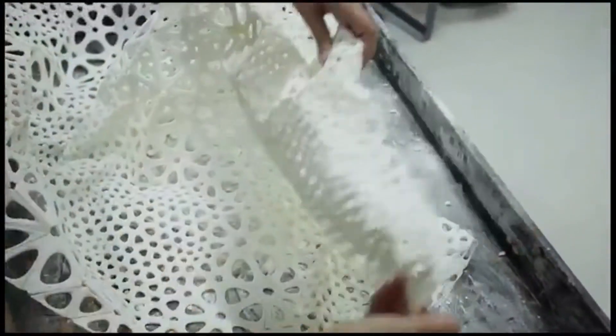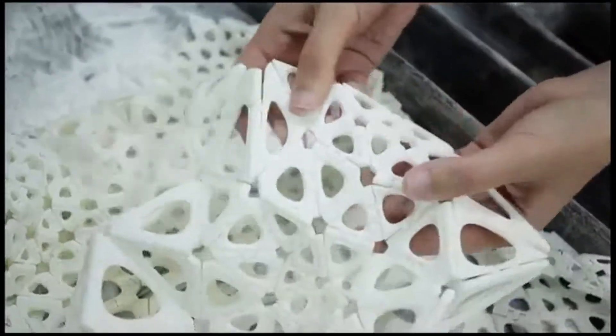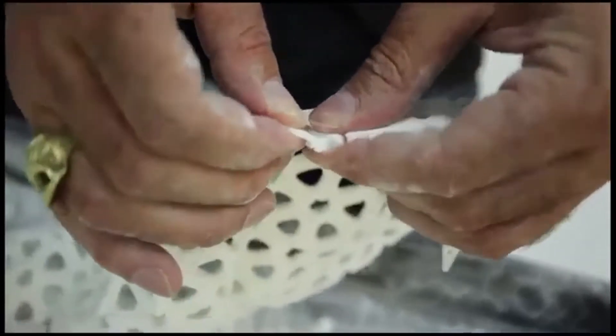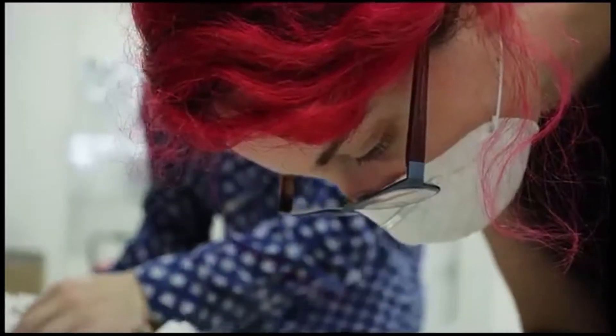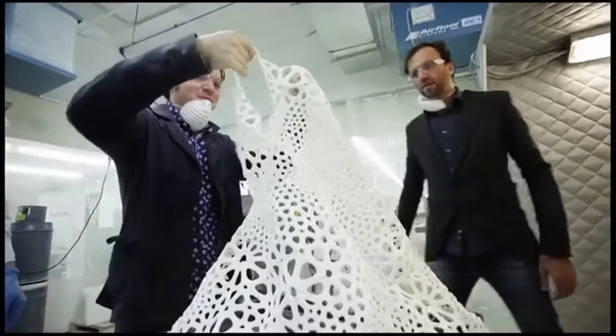We were experimenting with creating hinged textiles, which in a way are sort of like chain mail. They have a hardness to them — they're made of a hard material — but they're interlinked in such a way where they can move and flow. They can move when you breathe, when you stretch. You can run in them, you can sit down in them. They're not a hard plastic cage around your body.